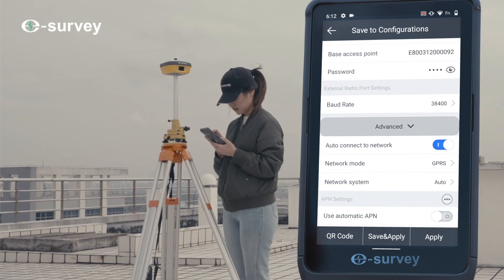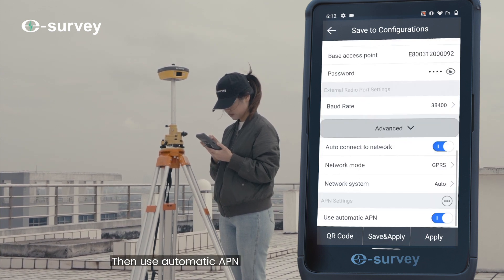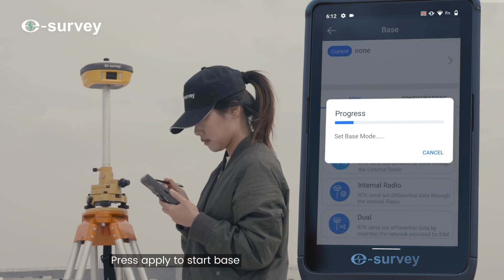Press Advanced and choose GPRS network mode, then use Automatic APN. Press Apply to start the base station.